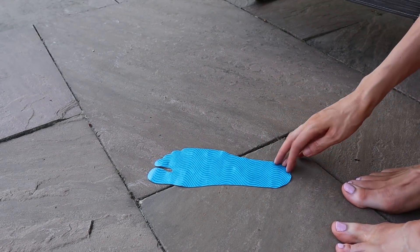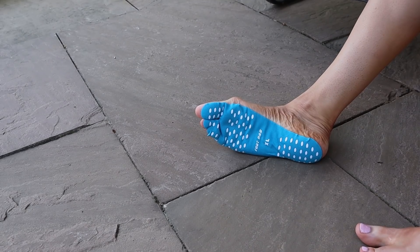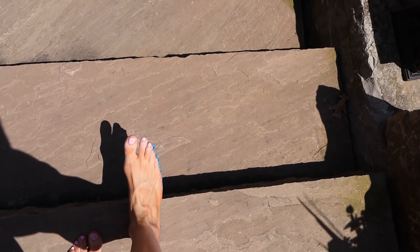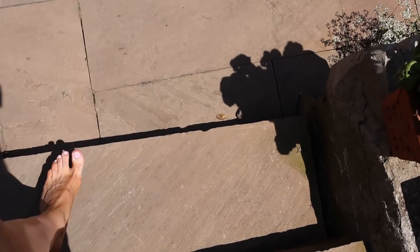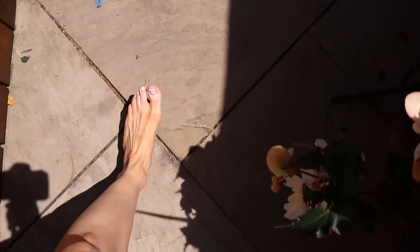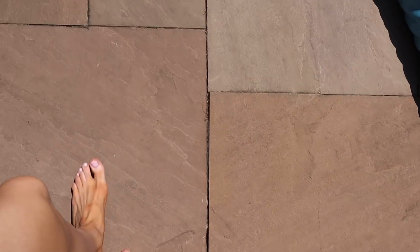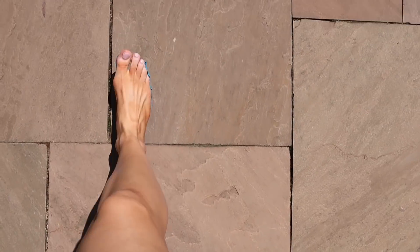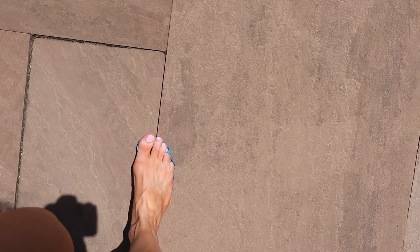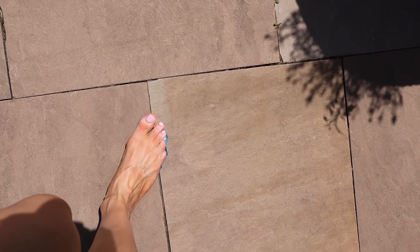I'm going to do one foot with and one without, and see if it makes a big enough difference. You can see there's blue on the foot that has it and nothing on the foot that doesn't. It is scalding hot out here — my one foot is burning but the other one isn't. It is not getting any worse; it's actually doing a good job at keeping my feet from burning. Not cold at all, but it's cooler than the ground.